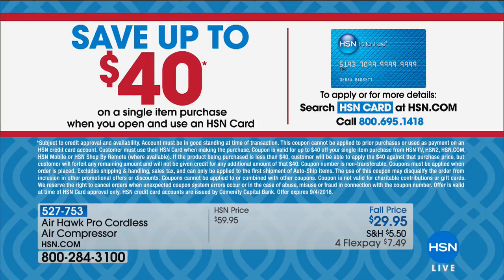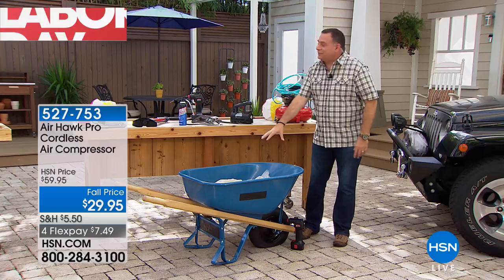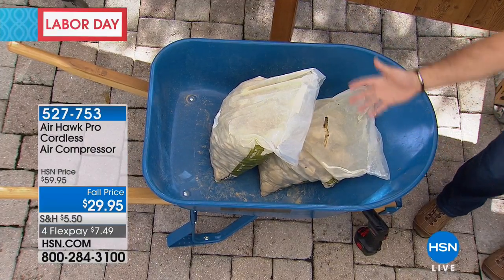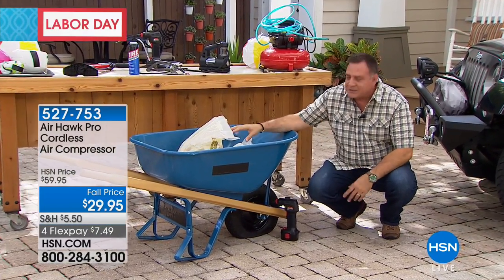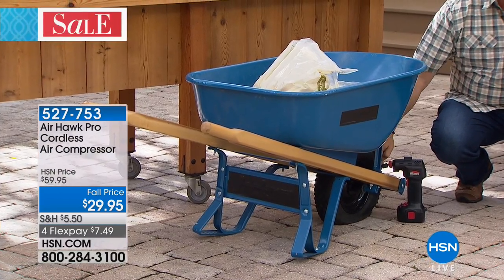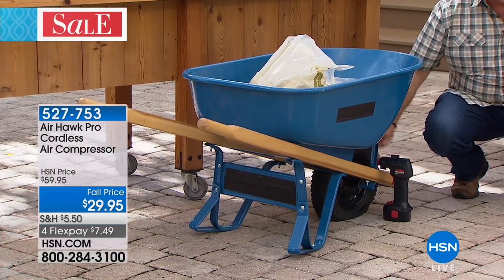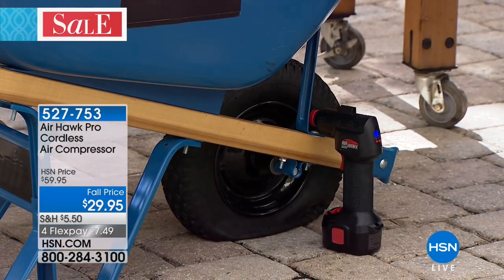Why does the wheelbarrow always seem to have a flat tire? You never know it's flat until you put stuff in it because it always looks like it has air. We've got 70 pounds of river rock in here right now, and the minute we put them in, we can see the tire is flat. Under ordinary circumstances you'd have to empty it, throw it in the car, drive to the gas station, and pay a dollar or two to fill one tire. With the AirHawk I never have to leave the job site. I set the pressure using the digital display and pull the trigger.